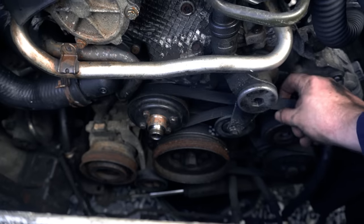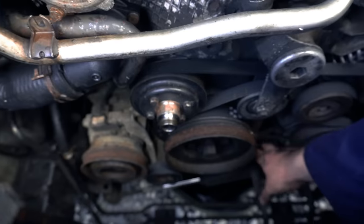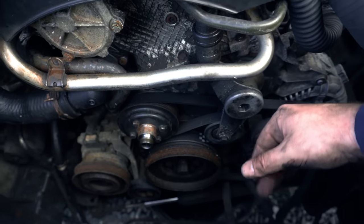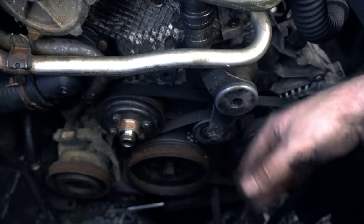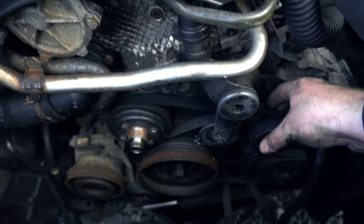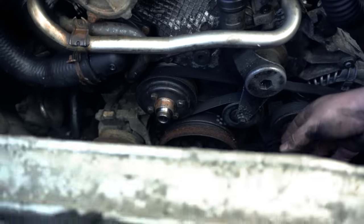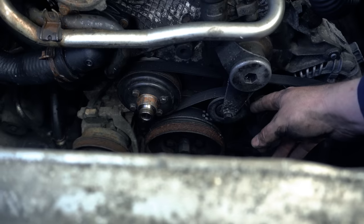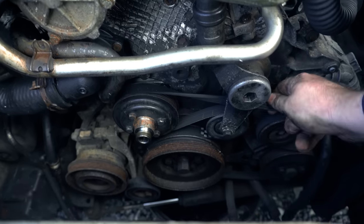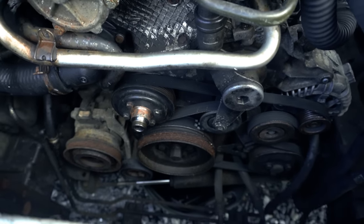This brand new belt that we fitted has gone really loose all of a sudden, which is really strange. We rebuilt this tensioner because it broke off, if you guys remember. Looking at it, the tensioner seems to be in the right place - in the fully tensioned position. But this is obviously no good, so let's do a bit of investigation.